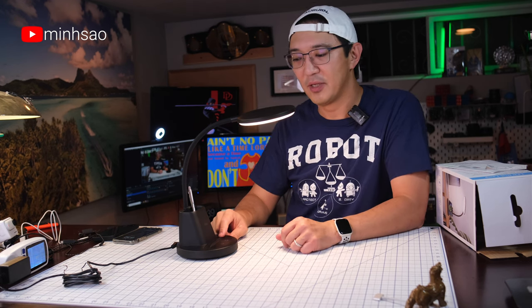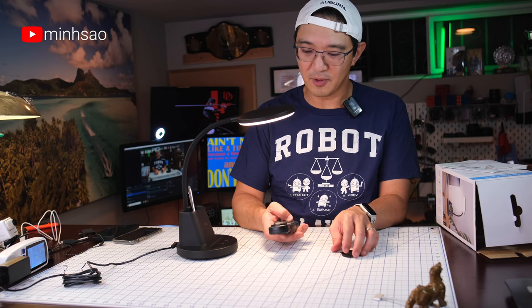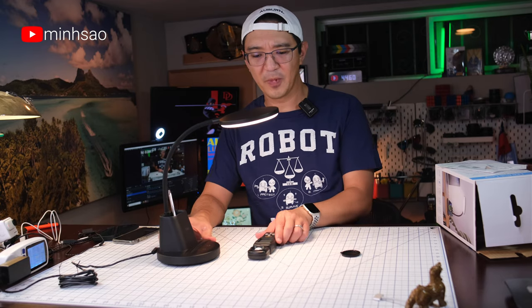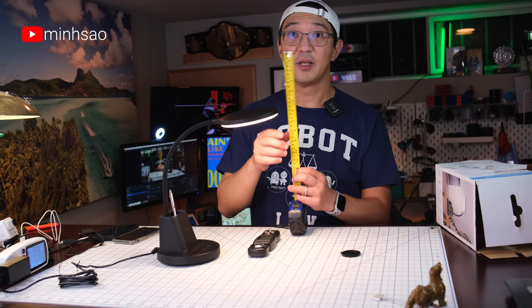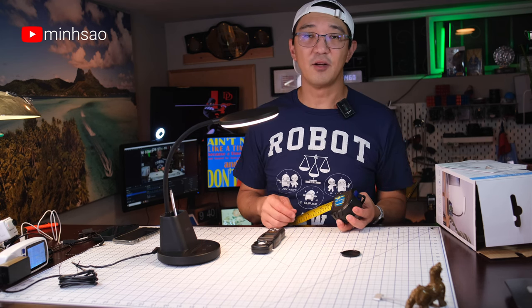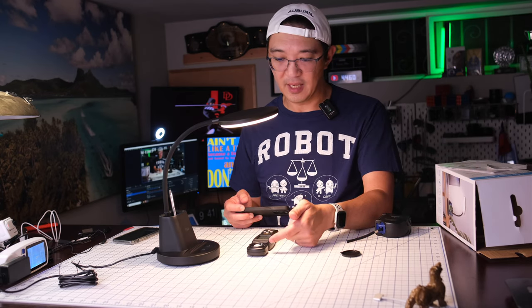One more thing I want to do — I want to see how many foot candles this thing puts out. So I've got my light meter here. I can turn it on and it shows me Lux, and I can switch it to foot candle. I'll put it right underneath at about a foot distance to get the proper foot candle reading. Alexa, turn off lights. It's about 147 foot candles at about one foot distance from the light.